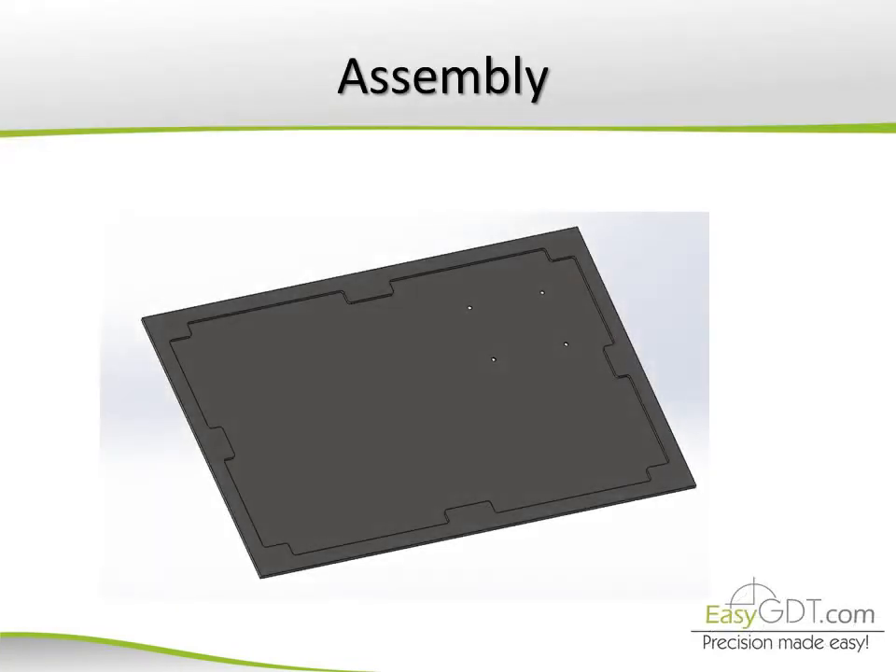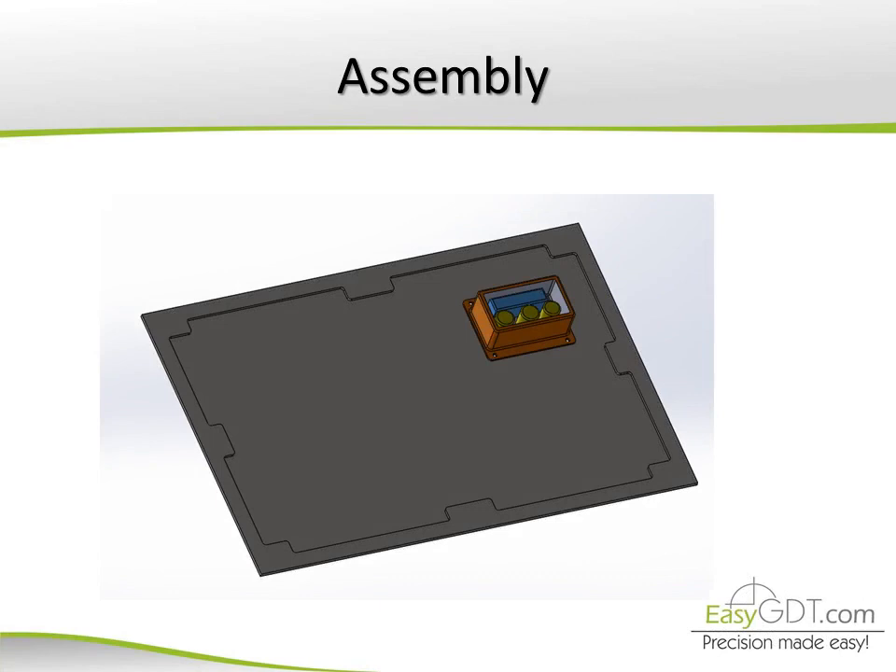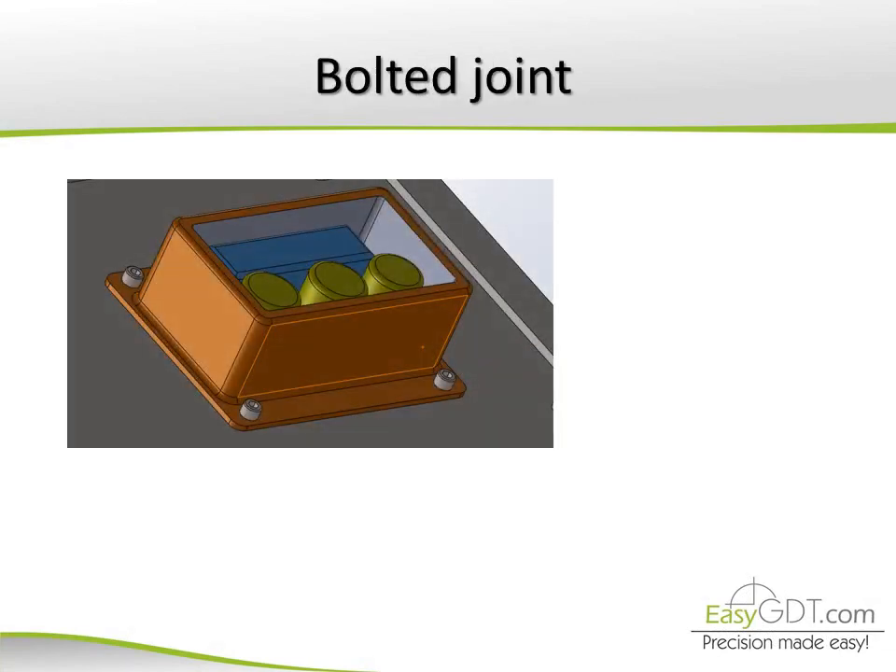Here we have an assembly of a large plate and a box on it. The assembly is made with four bolts and nuts.